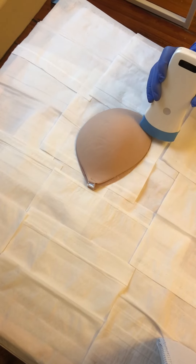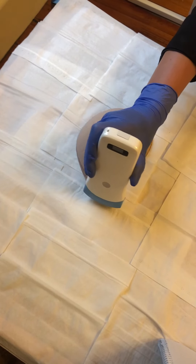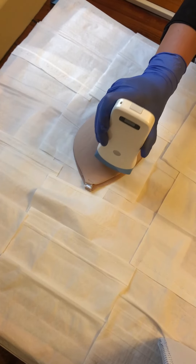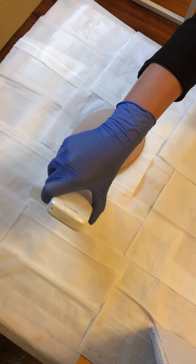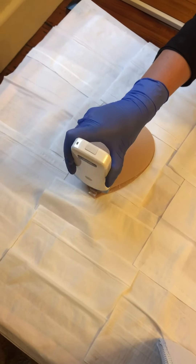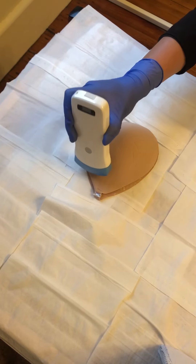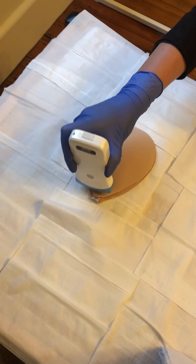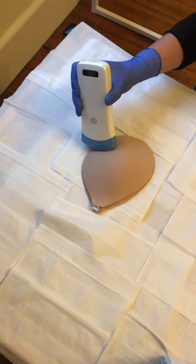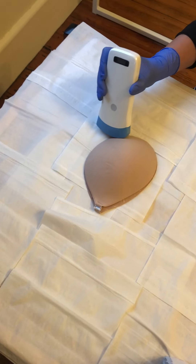So moving superiorly, inferiorly, just repeating that contour content and again you see some overlap of the areas we scan to make sure that we're covering all of the breast tissue and just slightly out of the breast tissue, just slightly heel toe-ing to get the best angle. I'm moving back superiorly from the inferior, finishing that scan again just slightly out of the breast tissue to make sure we are visualizing everything.